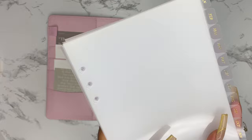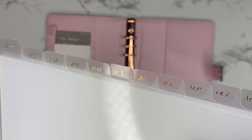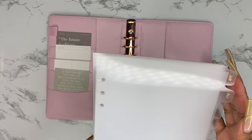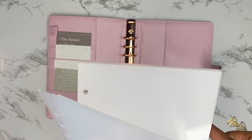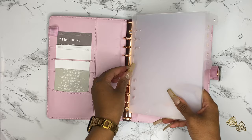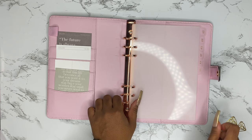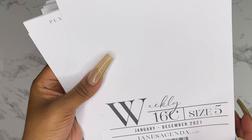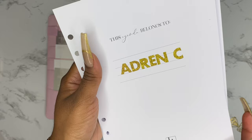First, we're going to take out the inserts that came with the planner — I'll save those for later — and put in my monthly dividers. I'm so in love with these gold foil glass dividers from Cloth and Paper. They give a nice classy touch, and I can reuse them. They're not super bulky or heavy. I'm only using the first six months because I'll be adding other sections, and I don't want the planner to be overstuffed.